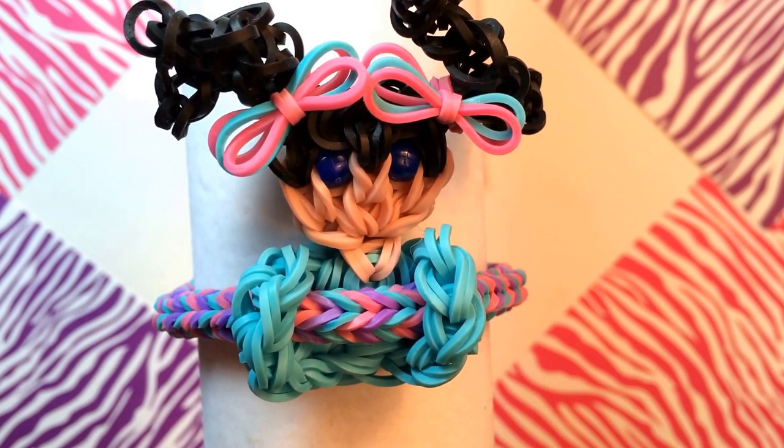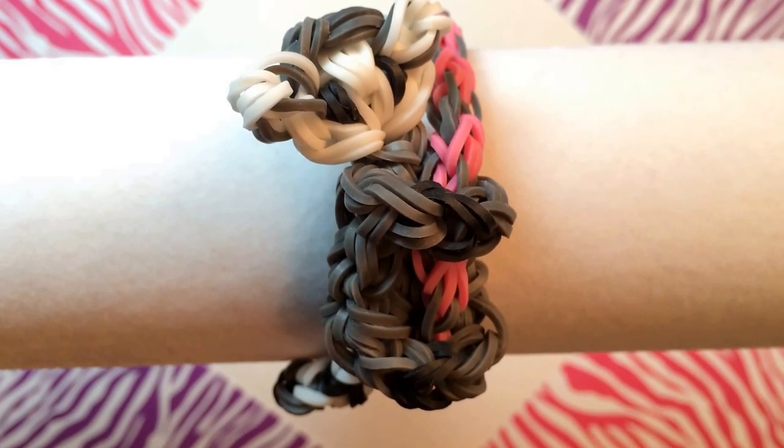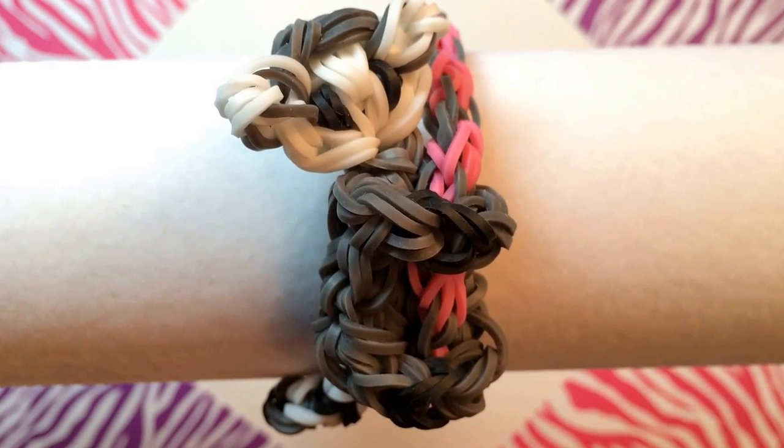Any bracelet pattern that you like would work, as long as when it's finished it's approximately the size of a pencil. So you're looking for bracelet designs that are more round than flat. This lemur pencil hugger is now hugging the hugs and hearts bracelet, which is also on my channel.